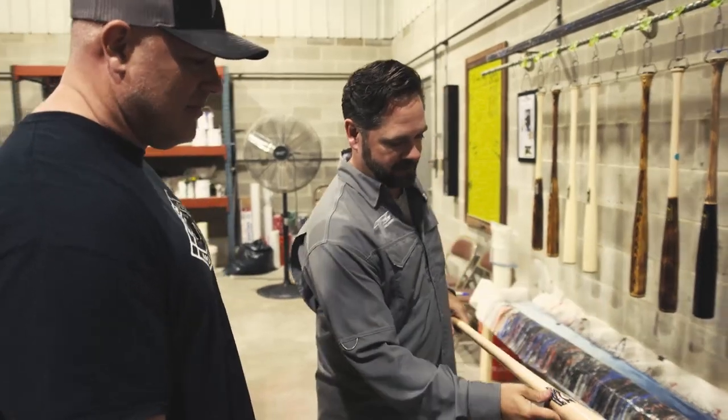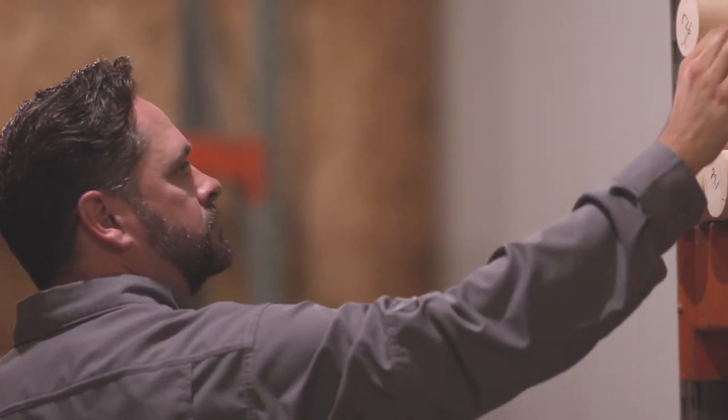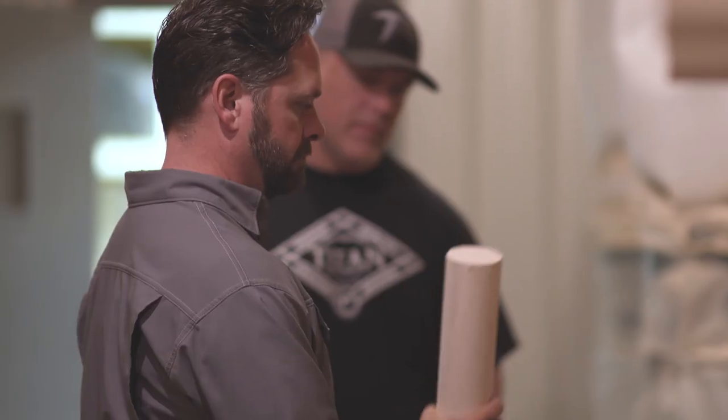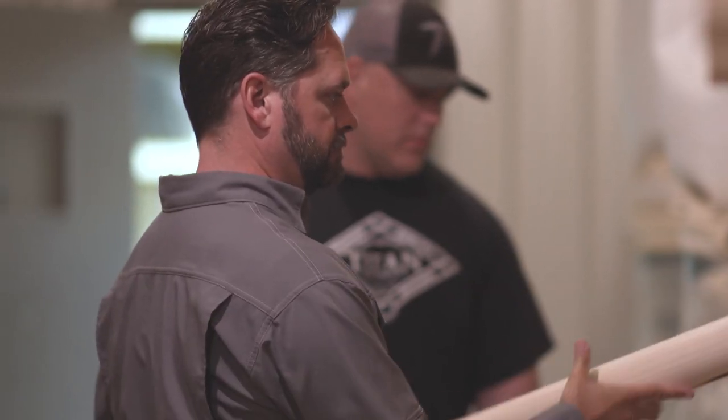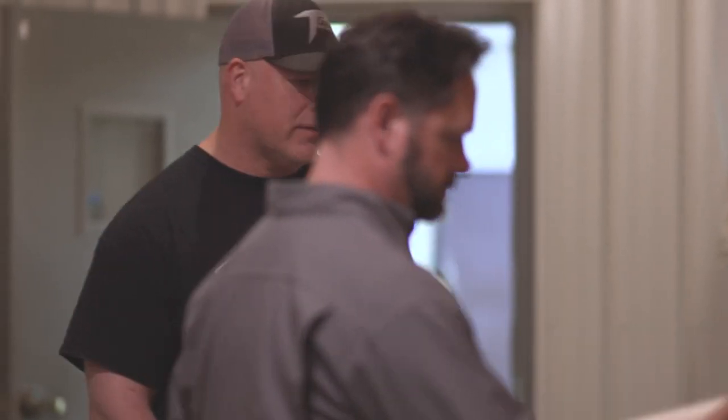I've always been in the medical device world — sales, sales management — with over 20 years of experience in sales. I was looking for an opportunity to invest in or start my own company. It just so happens that my mother was still bringing me newspapers from Logansport, where I grew up. In that newspaper was Trampas Young, a youth pastor making baseball bats. I was very intrigued — I knew Trampas. I grew up with his brothers playing sports and had known of Trampas since I was very little.